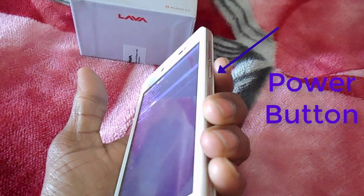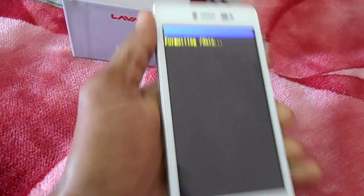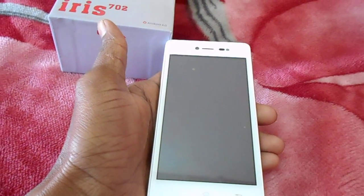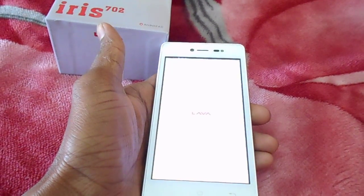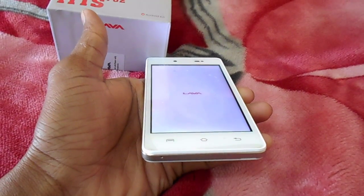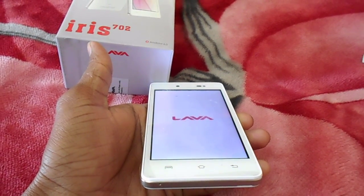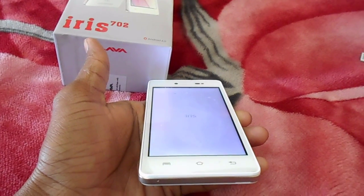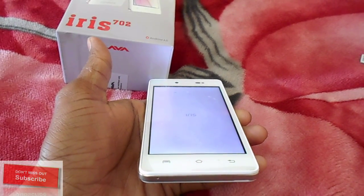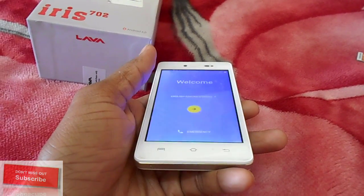If you press the power button it will start formatting data. This will take a few seconds. After finishing this step, the phone will start automatically. Now your phone looks like a new one.